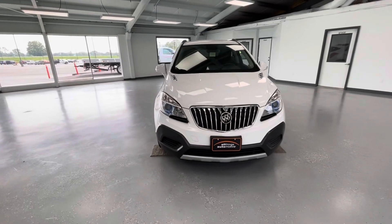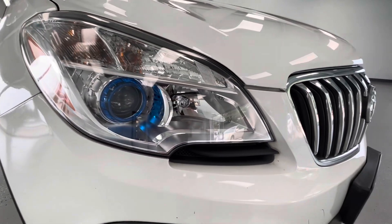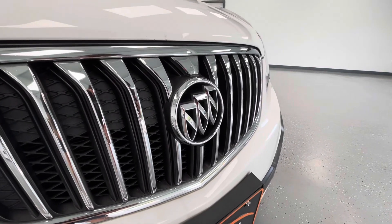Starting here at the front end, the first thing you'll take notice of are the stunning projector halogen headlights. As we pan towards the middle, you'll see that black grille insert along with the chrome trim. And finally here for the front end, you'll take notice of that chrome Buick logo.